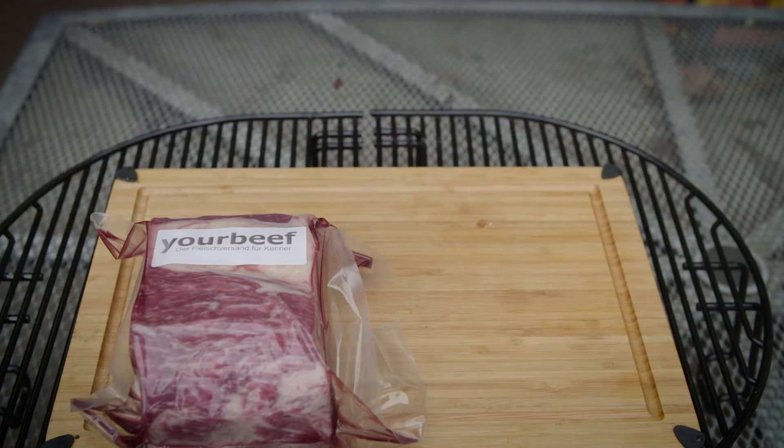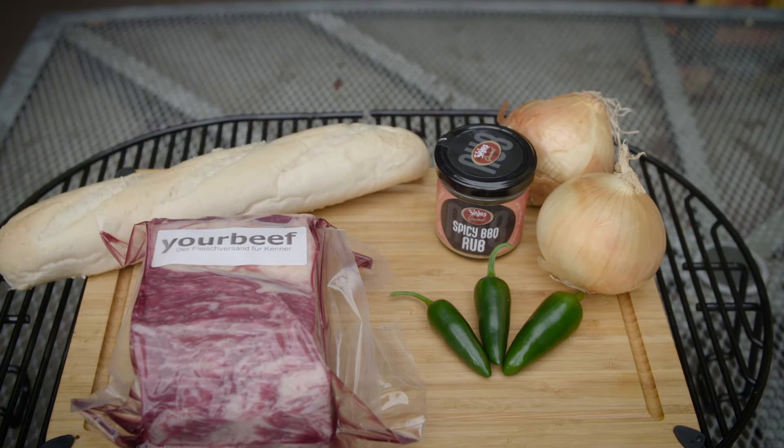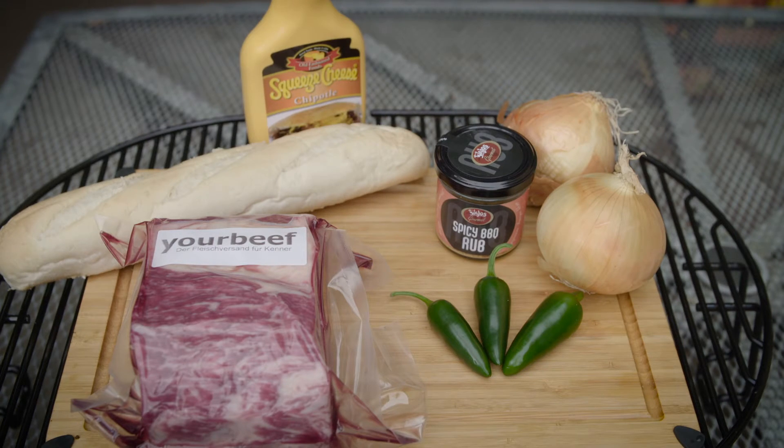The ingredients are roast beef, barbecue rub, jalapeños, onions, hero or hoagie rolls, nacho cheese, and olive oil.